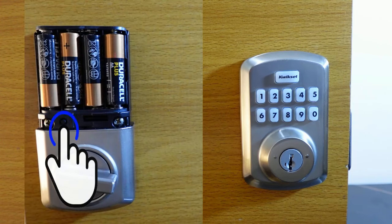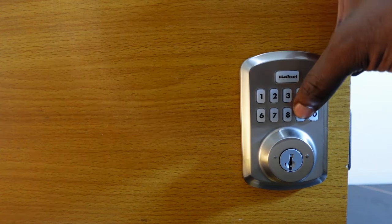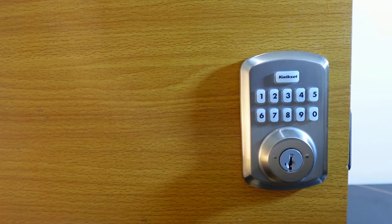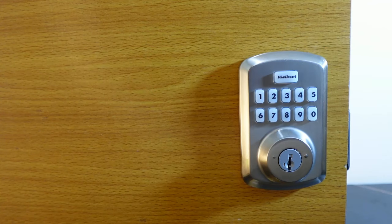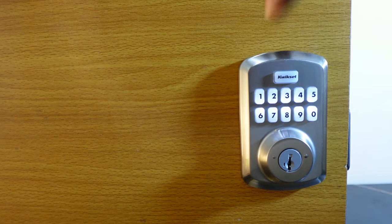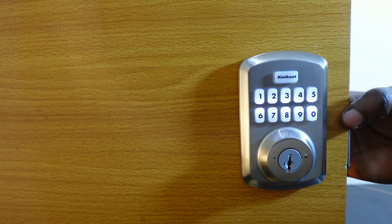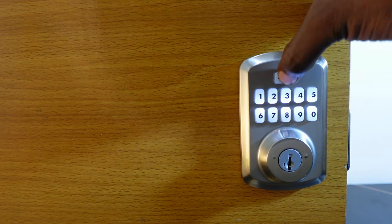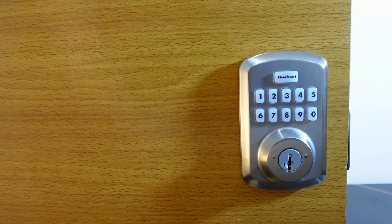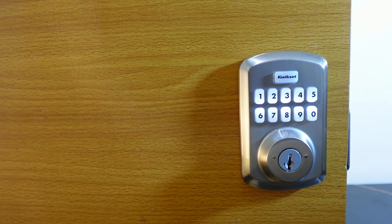Now let's look at how to turn off the keypad sound. If you're not okay with the beeping sound on the keypad, go to the interior assembly and press the program button, then press five and hit quick set. The sound is now gone — as you can see, the keypad is now in silent mode.